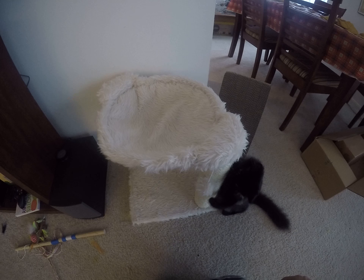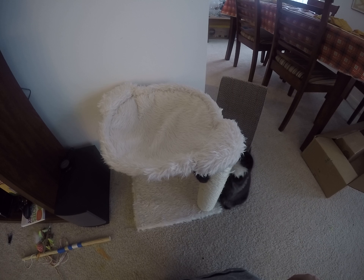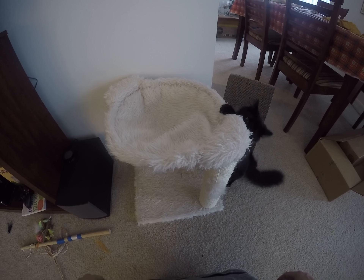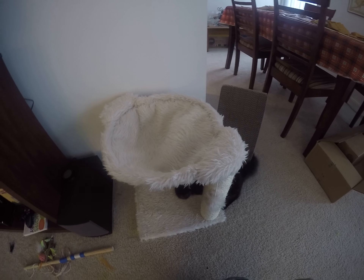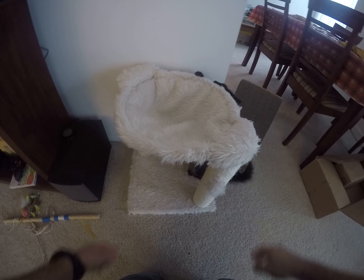This ball right here actually really helps attract him to the area. He's not old enough for us to be able to put catnip on there, so we tried to get something that would naturally attract him.